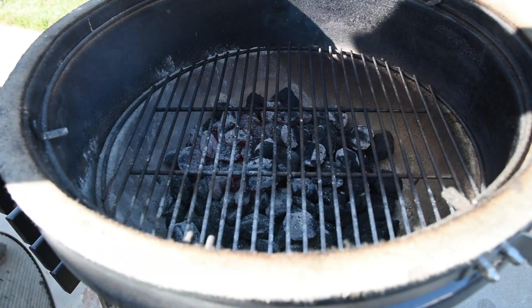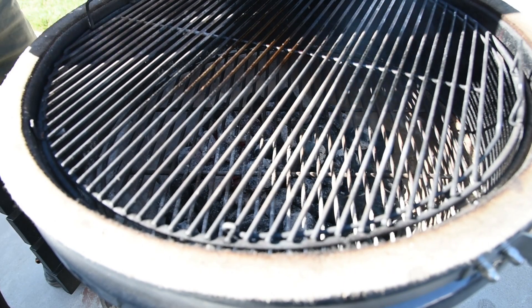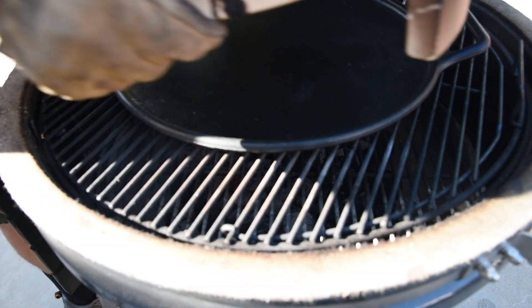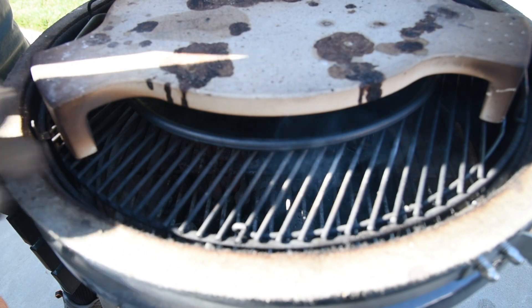I added the cooking grate at the standard height but then added a cast iron pizza pan to use as a deflector plate. This keeps the direct heat off of the pizza stone and keeps things from burning. For a stone, I'm using the deflector plate that came with the Kamado since it's made out of the same material.